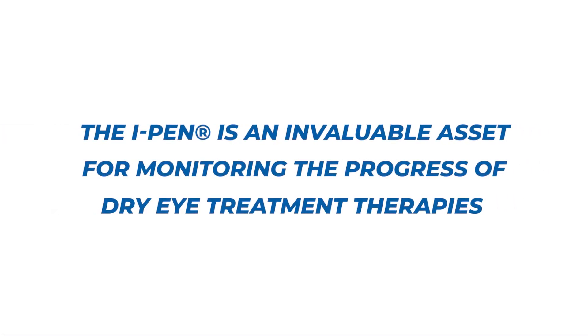The eye pen tear osmolarity system is an invaluable asset for eye care professionals to monitor the progress of dry eye treatment therapies.